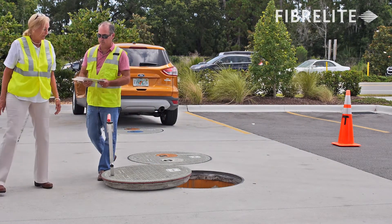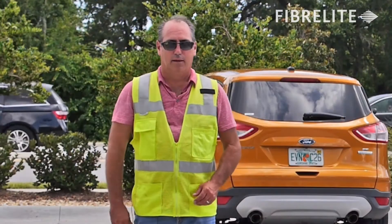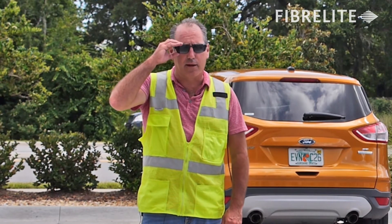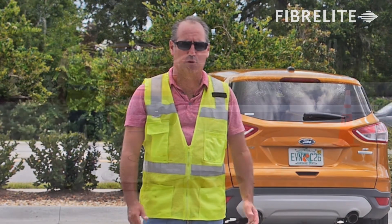Thank you, Carol. In about four easy motions, Carol was able to pull the approximately 80 pound Fiberlite FL90 cover up and out of the frame.